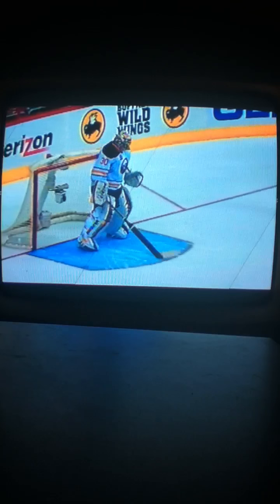Buffalo Sabres vs. Washington Capitals. Shootout hockey game.